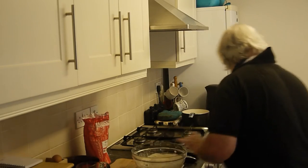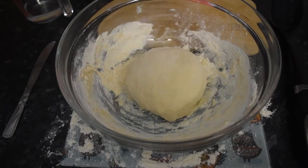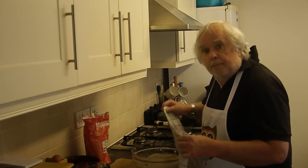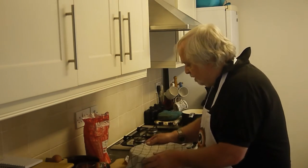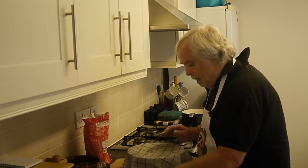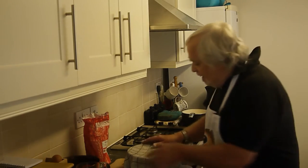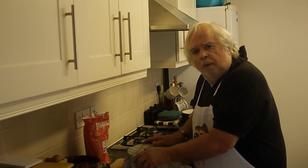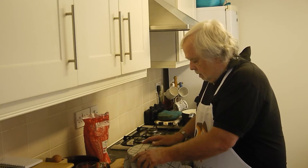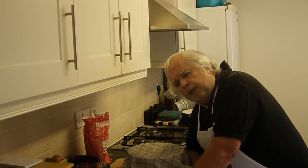We'll cover it — it doesn't really matter what you cover it with, but I'm going to cover it with a tea towel. Now you need to leave that for probably about an hour. Shall we sit and look at the tea towel for an hour or shall we go and do something far more exciting? Precisely — I'm off to do something far more exciting.